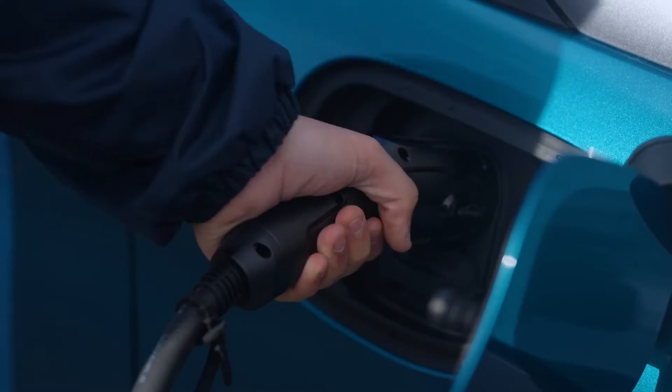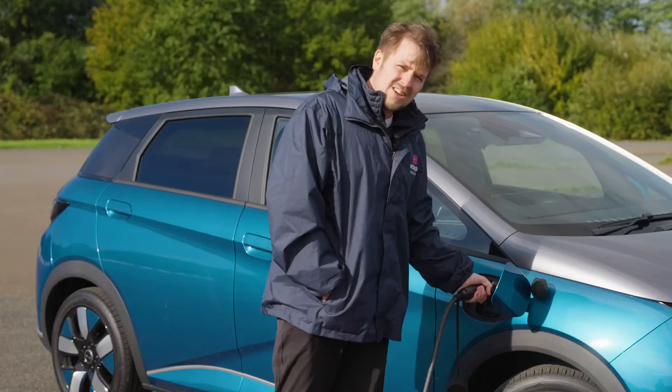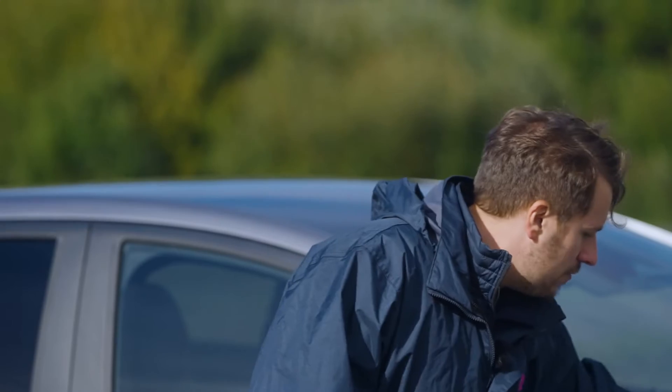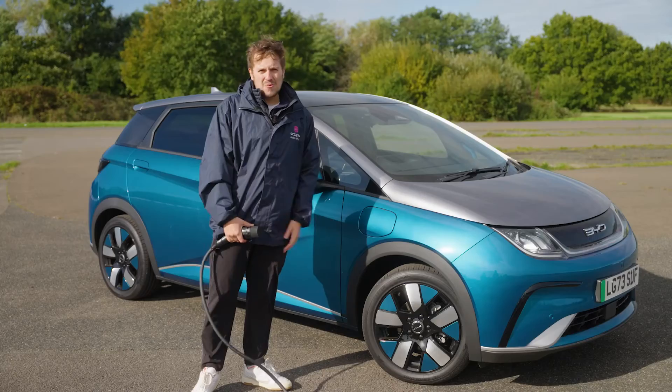Once you've locked your car, the cable is going to be locked in place. To unlock it, just unlock the car again — that should release the cable. Pull it straight out, cover the cap back up, pop your rubberized cap back on, close your flap, and away you go.